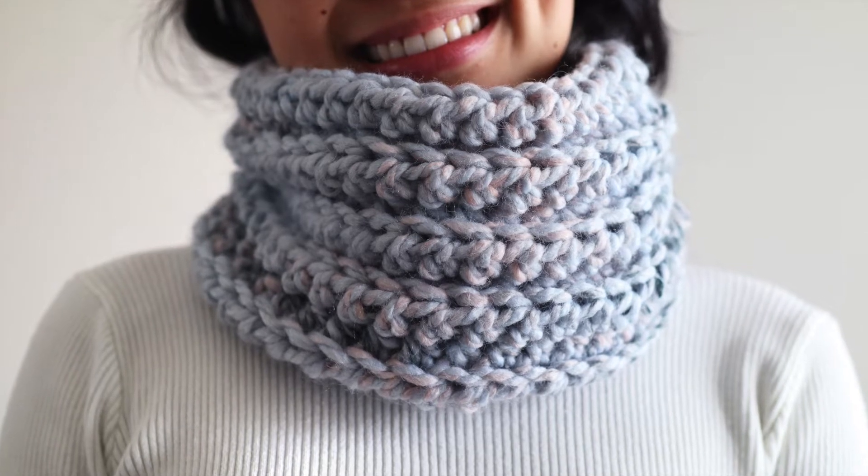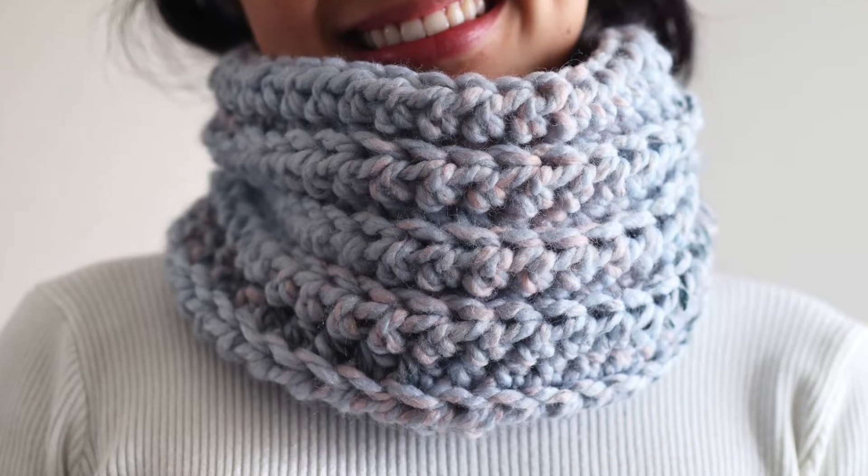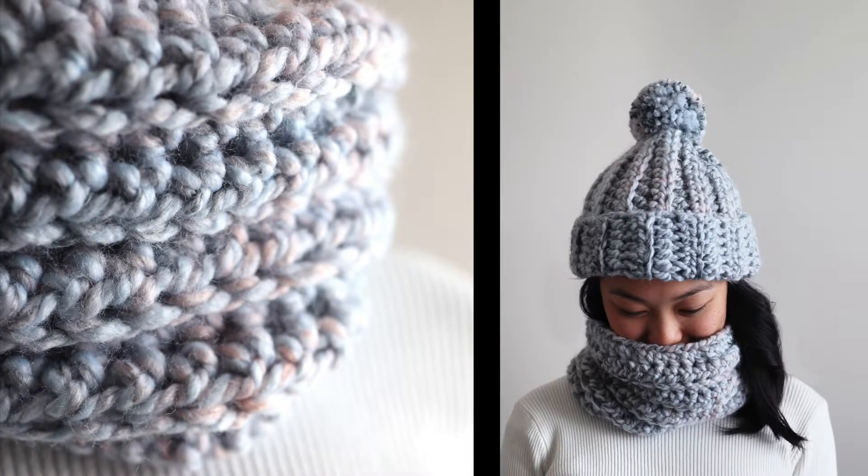Hi everyone! Today I'm going to show you how to make this super quick and easy crochet snood. The link to the free crochet pattern will be below in the description bar. There's also a matching beanie that takes an hour to make, and I'll link that down below as well.